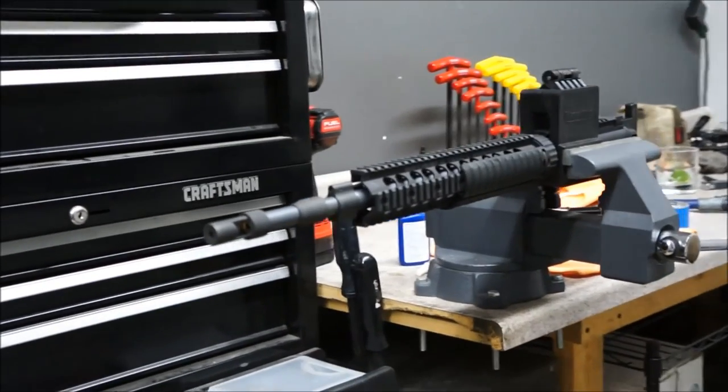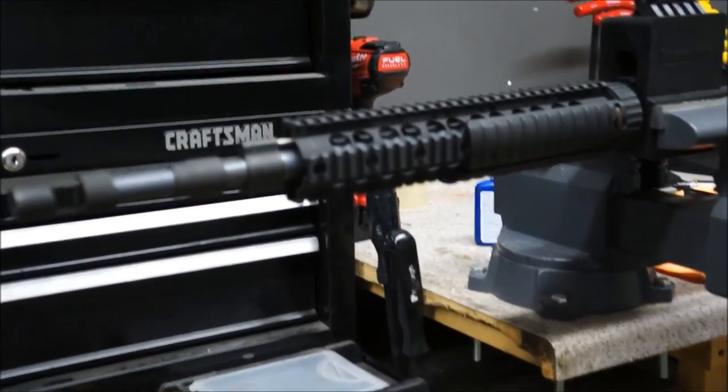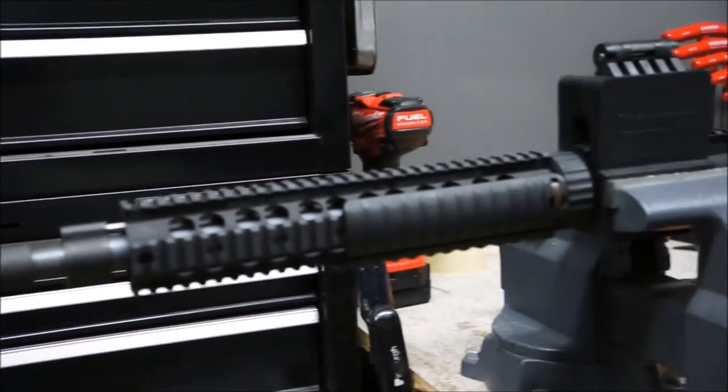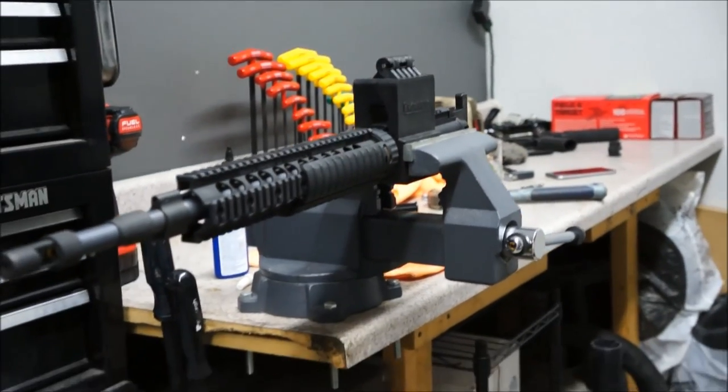Here's the upper — she's all ready to go minus the bolt carrier group and the charging handle. We're going to take her out of the vise, drop those in, and mate this upper to the lower.